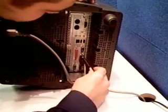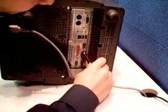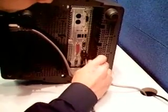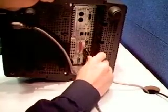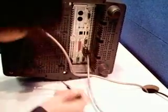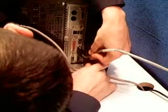Once it gets plugged in there, screw it in with your flathead screwdriver. The other screw on the other end can be a little tough to get to, especially if you don't have much room to move around in. Once it's tight, you're good to go.